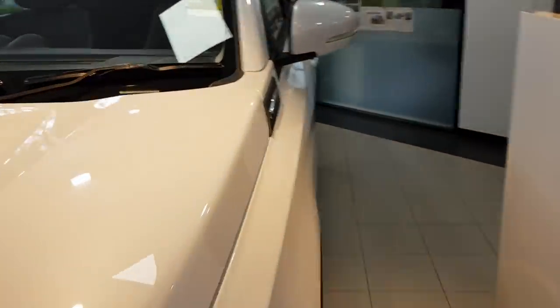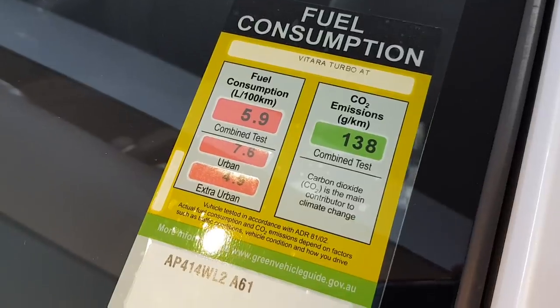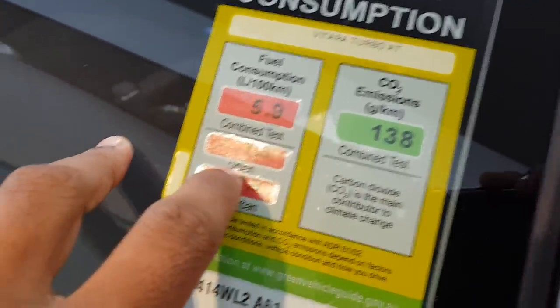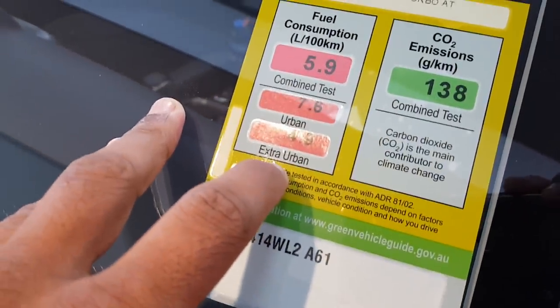This car has a fuel consumption of 5.9 litres per 100 kilometres. It's also automatic. Urban is 7.6 litres, and extra urban — if you're very, very gentle — is 4.9 litres.